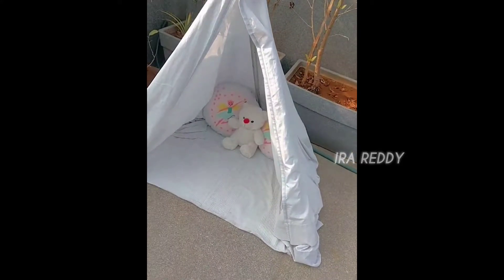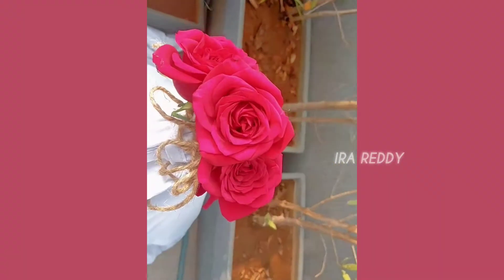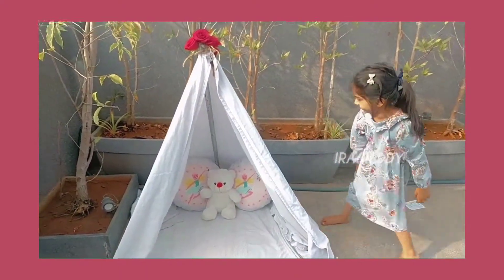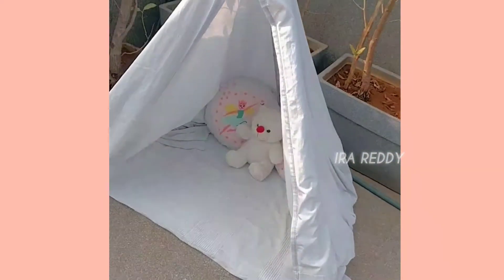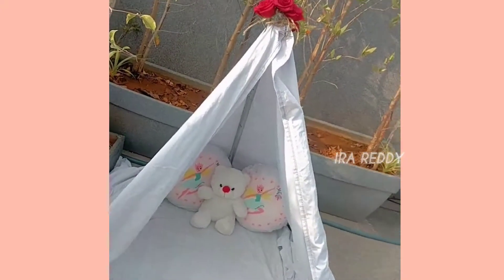This is the final outlook of the tippy tent. I also ended up adding a few beautiful red roses to the top. I can assure you that if you add just a small touch of florals to your tippy tent, it's going to look a hundred times better. So do try adding florals — whatever you can find at your house.